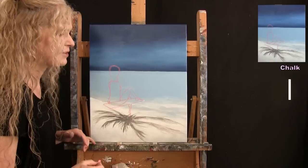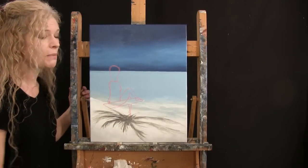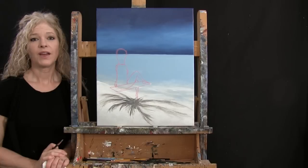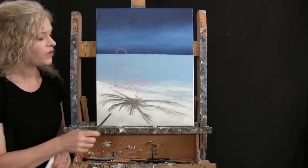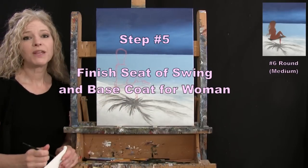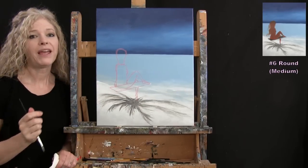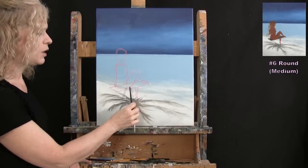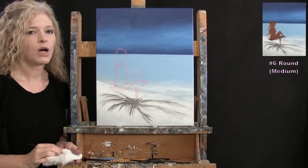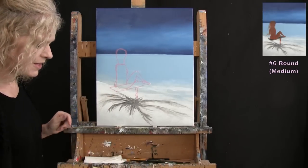We'll bend and twist her to look more feminine during the painting process. Put your chalk away and take out your medium brush. For the next step, we're going to finish the seat of the swing and do the base coat for the woman. I'll use my medium brush with colors brown, black, white, yellow, and pink. We'll make a nice custom skin color — a suntan kind of color — for her body.